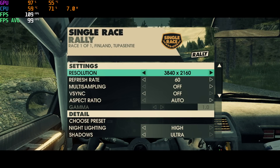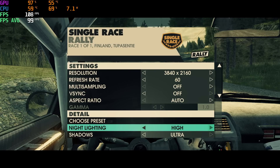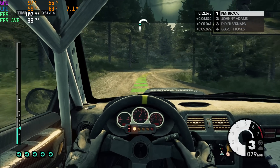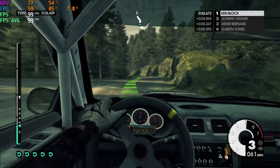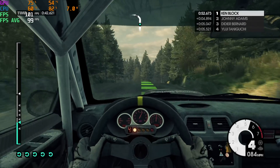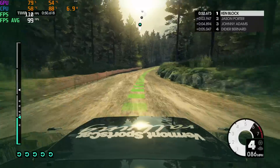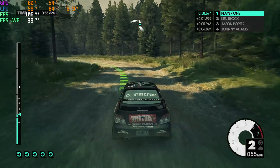Here's Dirt 3 at 4K Ultra preset. I haven't changed any of these settings — just using that Ultra preset — and we're getting an average frame rate of 99 FPS. Now I know this is an older game, but if you're into rally, this is still a really fun game.